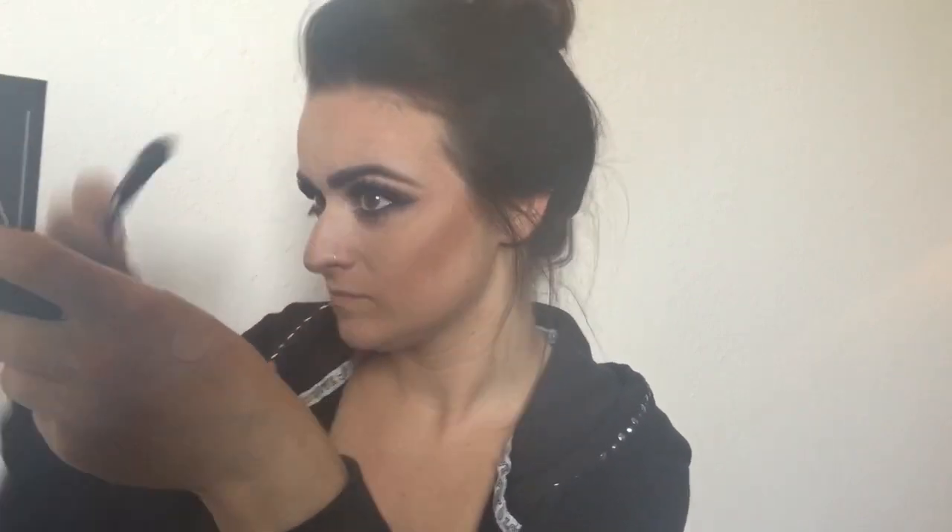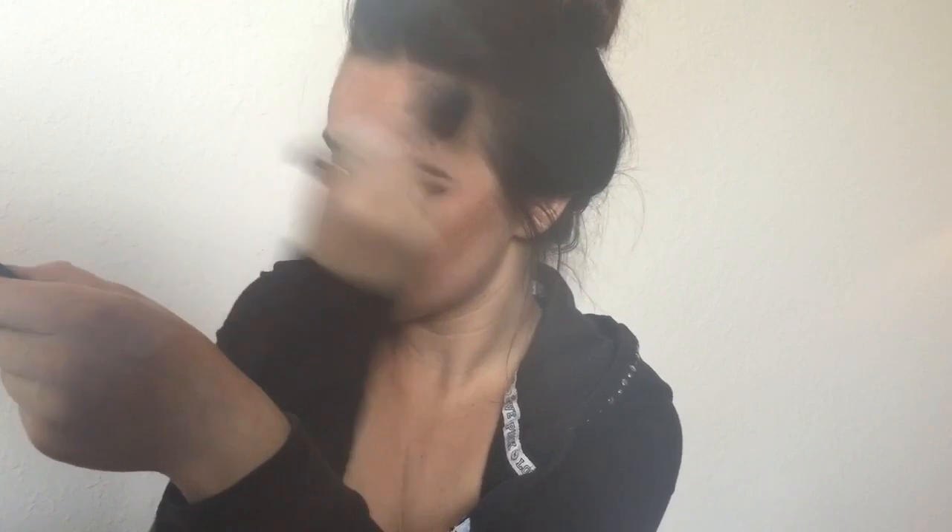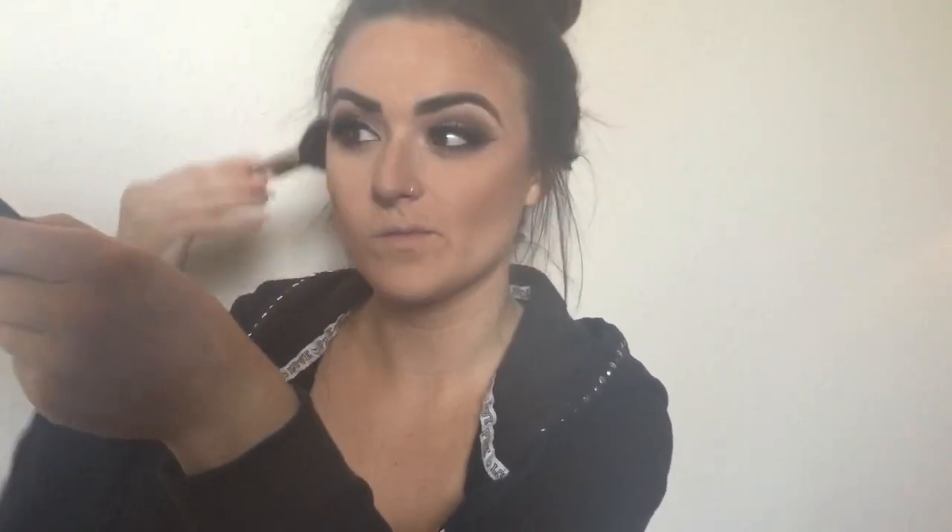Using my NARS ETA brush, I first go in with my Mac sculpt powder to contour my cheekbones, sides of my forehead, jawline, and sides of my nose. Then I use a fluffier brush with Mac Shadester to really blend out those contour lines and bronze up the face a little more. Contour is a girl's best friend!